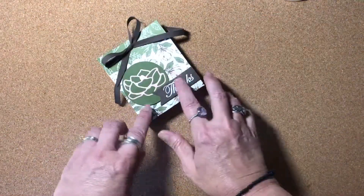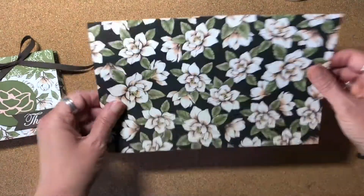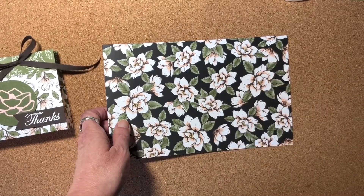I will still be using some of the Designer Series paper from that suite of products. I just think this paper is gorgeous, really pretty. So you can make this bag out of cardstock or any other Designer Series paper that you may have.